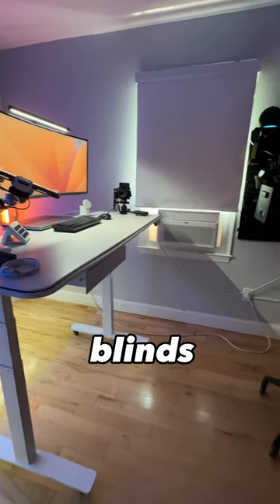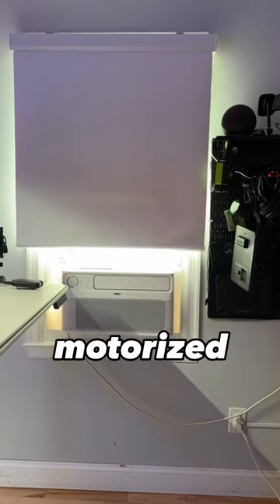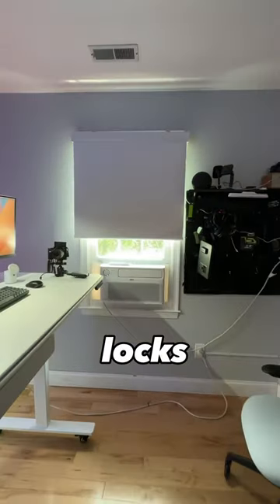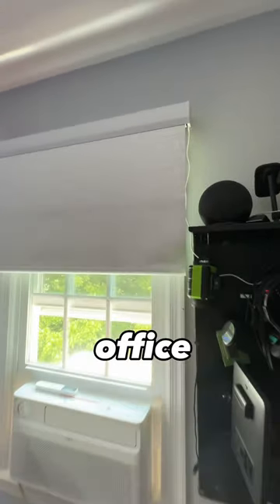Computer, open window blinds. Check out my smart motorized window blinds from ULUX. It is very important for me to control the lighting in this office.